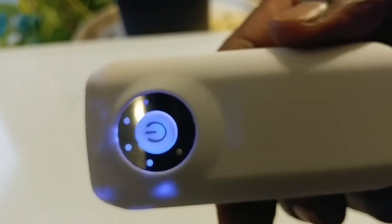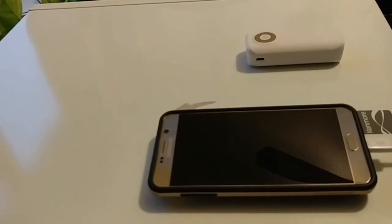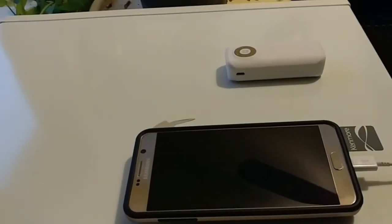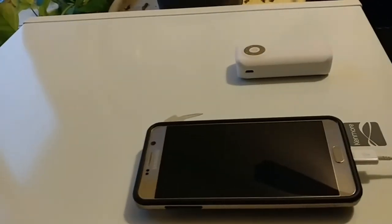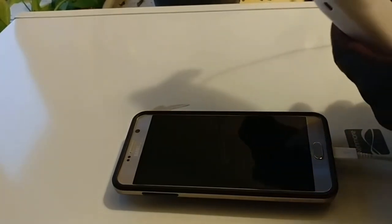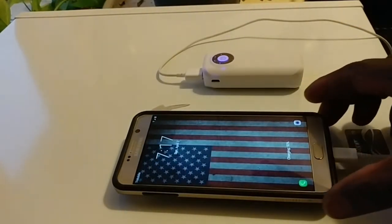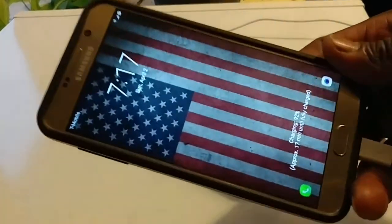Let's plug something in and see how everything works. I'm still demonstrating with the Samsung Galaxy Note 5 — that's a beautiful phone. I'm going to plug the USB cable into the Galaxy Note here. You can see if this thing can really power this device. There we go — the screen just lit up and it says charging, about 17 minutes.